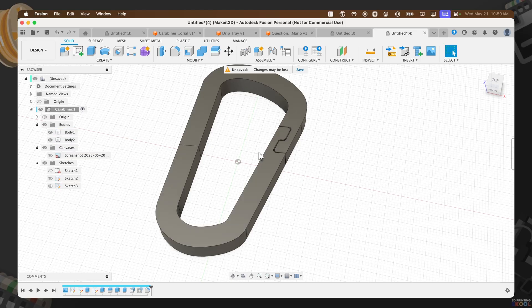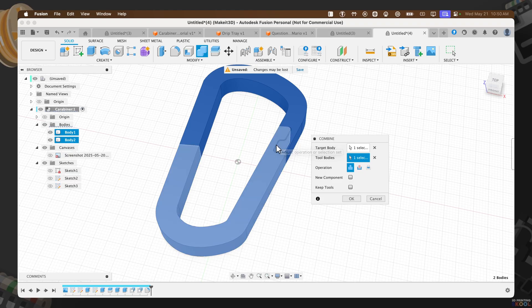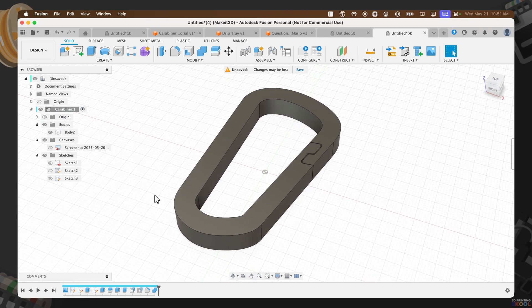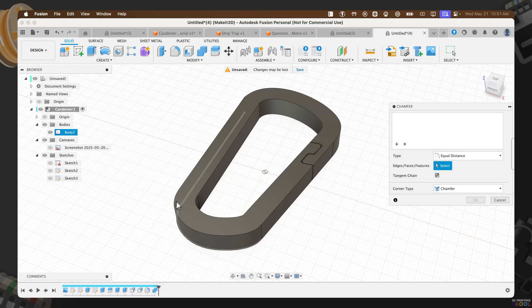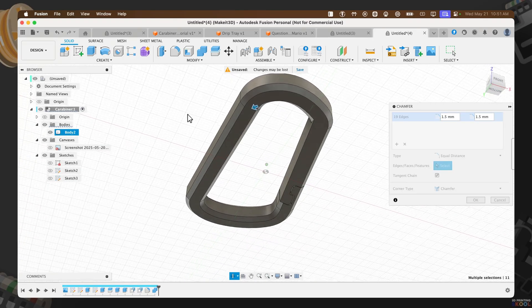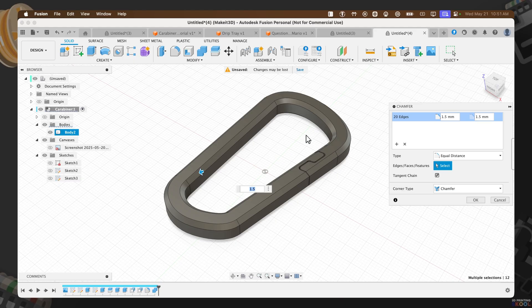The last thing is to combine these two pieces. Press S, type 'Combine', select Combine, then select the top and the bottom. We split the bodies earlier to create the cutouts, and since the two pieces are no longer touching, we can combine them — set the operation to Join and press OK. Now this is one completely solid piece inside Fusion. Finally, create a chamfer: press S, type 'Chamfer', then chamfer all the edges around the entire design. Set the value to 1.5. If you missed a spot, hold Command and select that edge to toggle it on. Here is the finalized design — press OK.